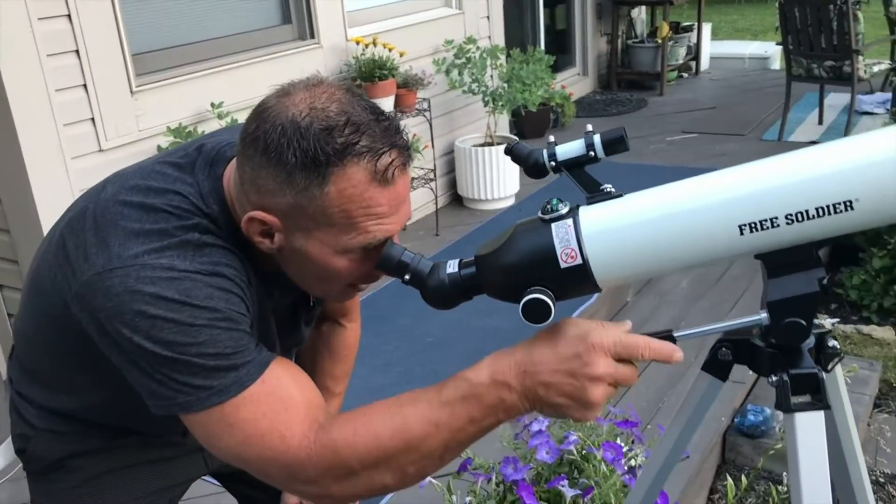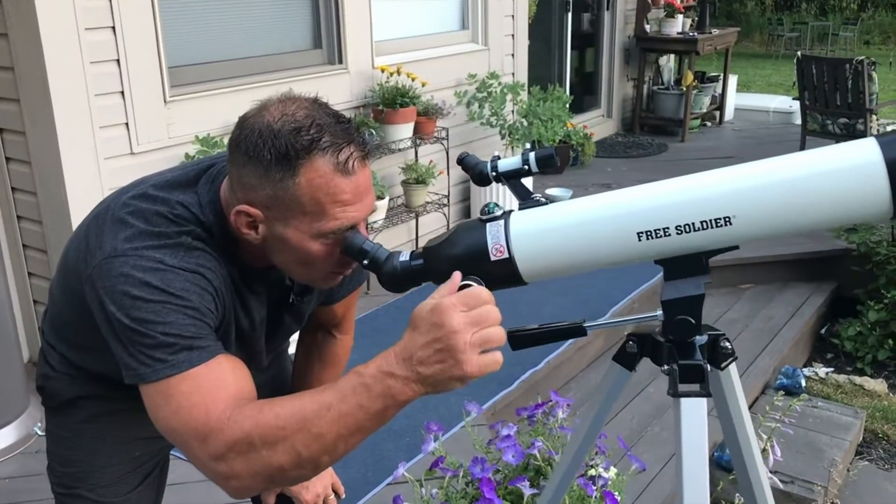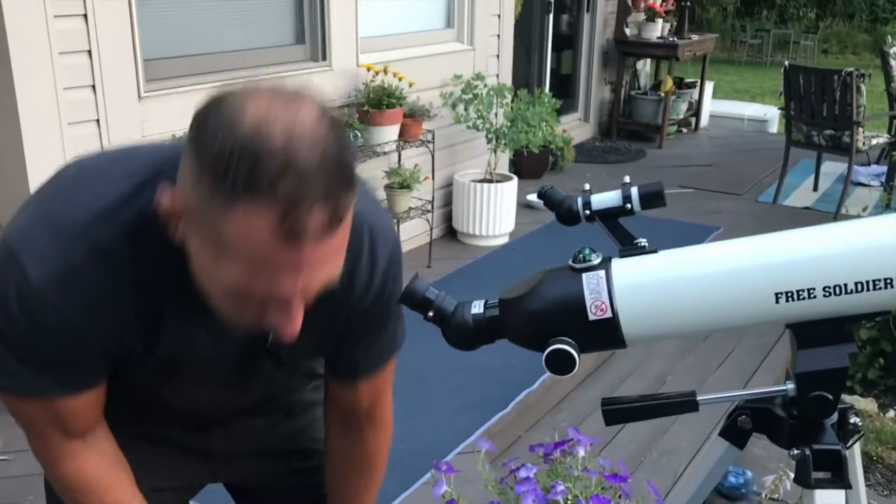What's nice is I can loosen this up, so if I was looking to go really high in the sky to look at some stars, I've got it positioned just like that, and then I would zoom in on the moon — that kind of thing.